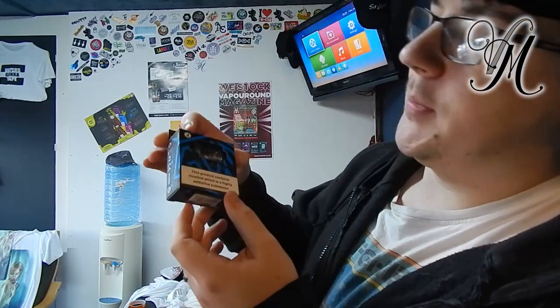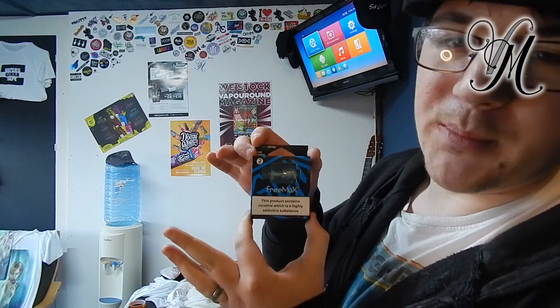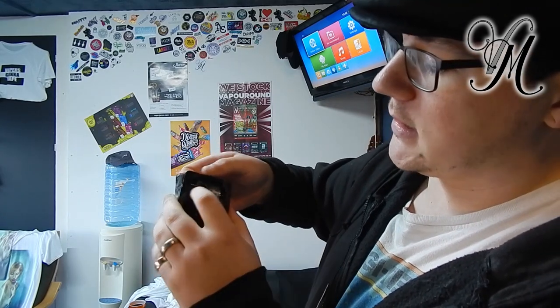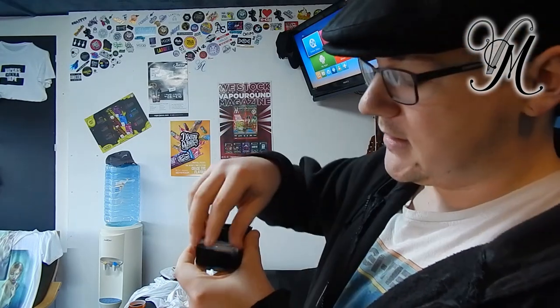The Gem pods are disposable and come in packs like this. They're generally priced between £8 and £12 for a pack. Open it up and here you've got your two tanks — I've used one already — and inside you've got some spare widgets.